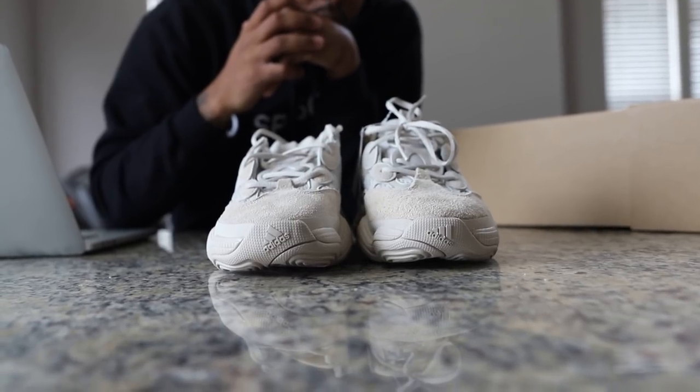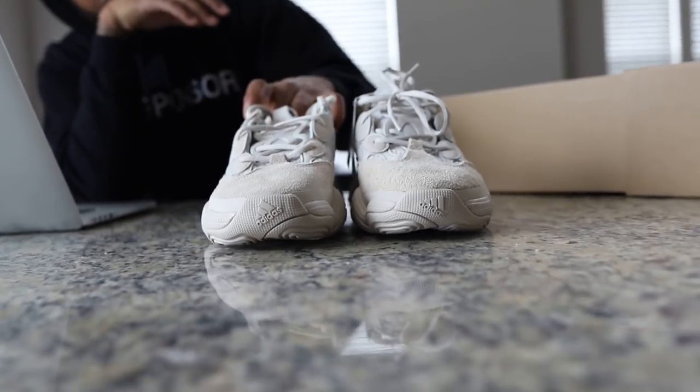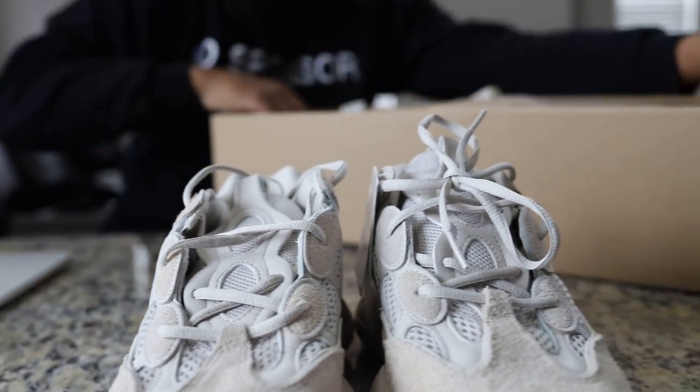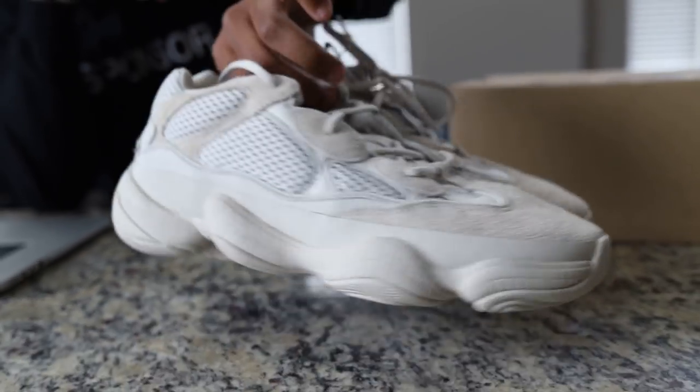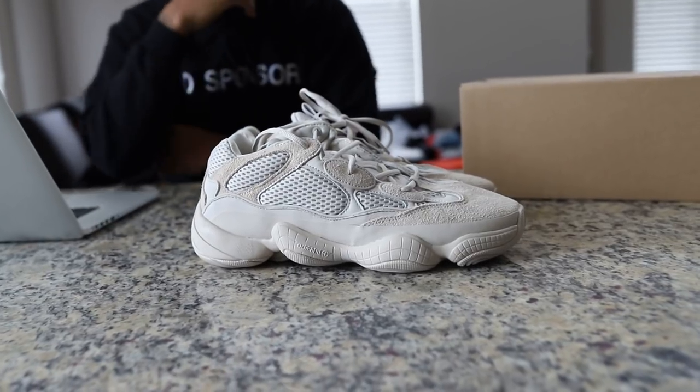Ortholite — O-R-T-H-O-L-I-T-E. I thought it meant something to do with orthopedics, orthopedic shoes, or ortholite. I'm giving you a good up-close review for all my people, let me know — all these dope or nope, what do you guys think?